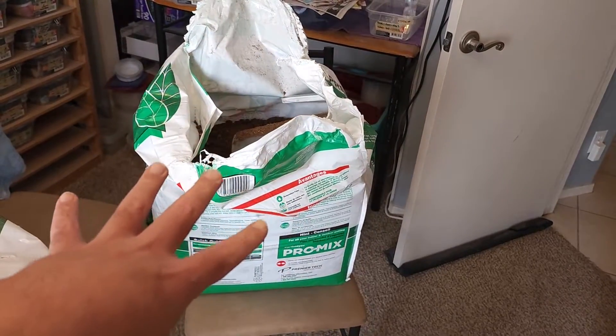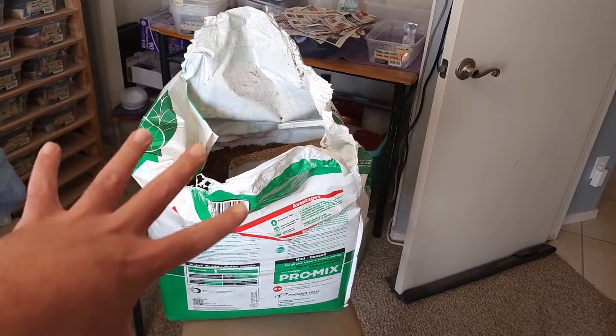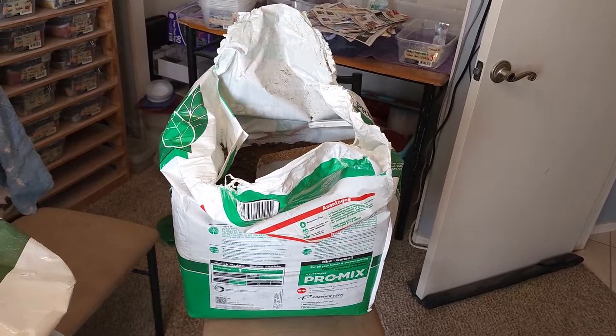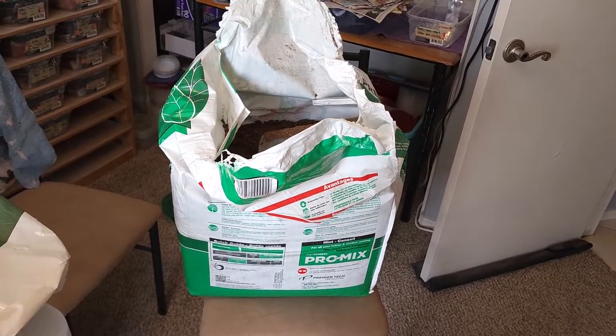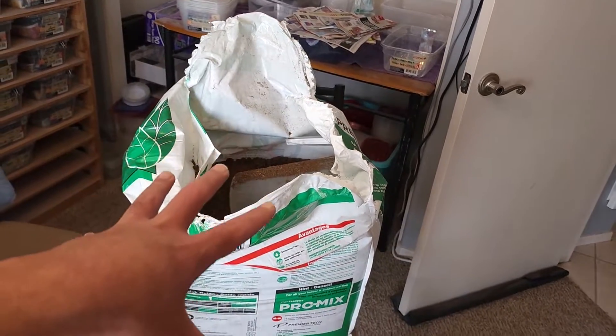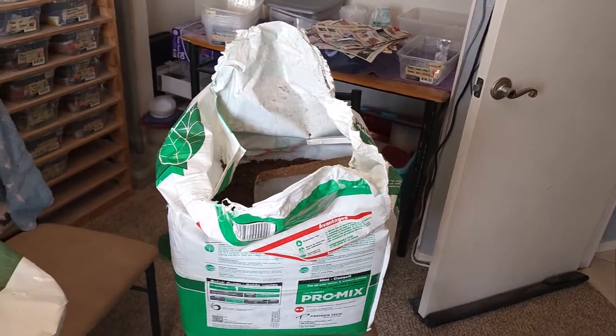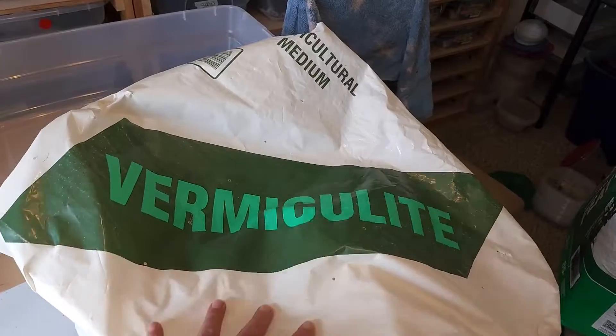You can get a very big bag like this for about $16 now at Home Depot — it used to be $8, but inflation in 2022, you guys understand. This will last much longer dollar-for-dollar than Eco-Earth will, and you're going to get a lot more in just one $16 purchase.